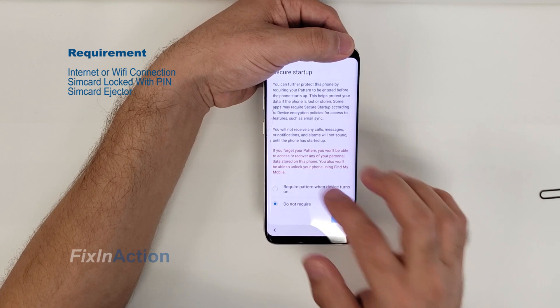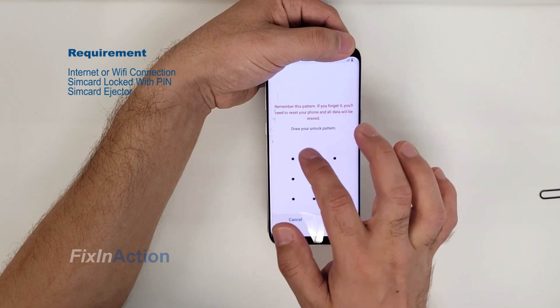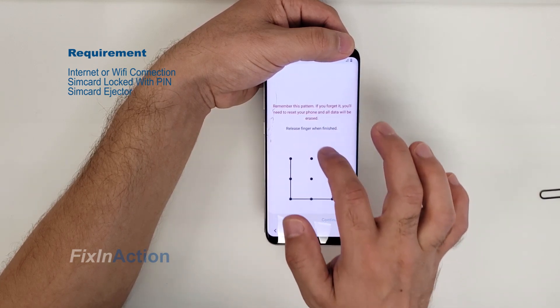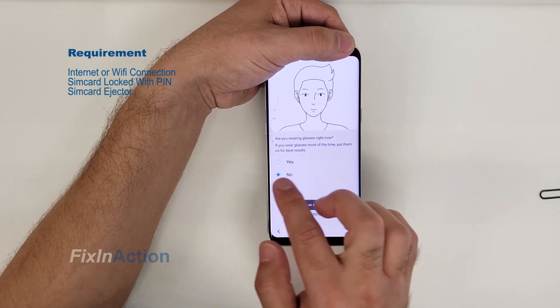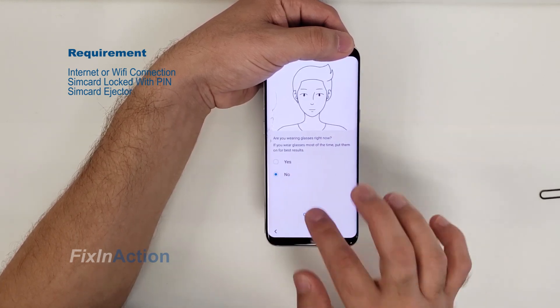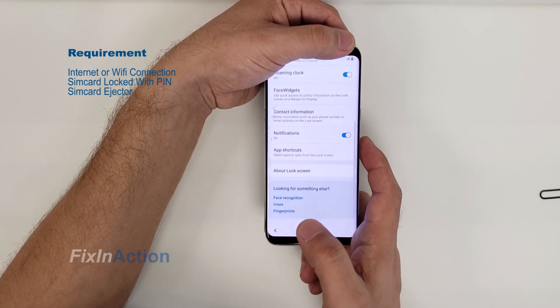Select 'Require pattern when the device is locked' and continue. Alright, let's draw something — confirm it. Are you wearing glasses? Just skip that, select 'No'. We have already activated a pattern lock, so let's go back and activate our device again.